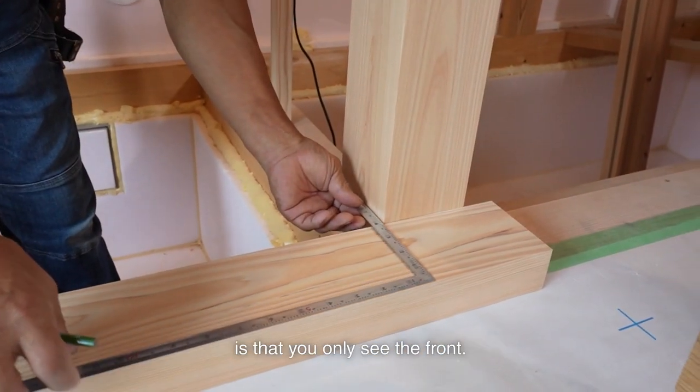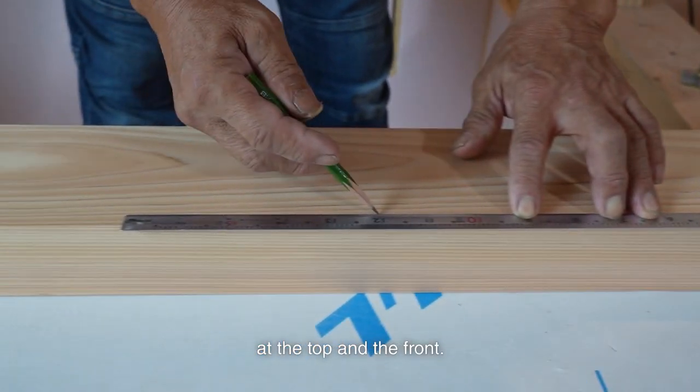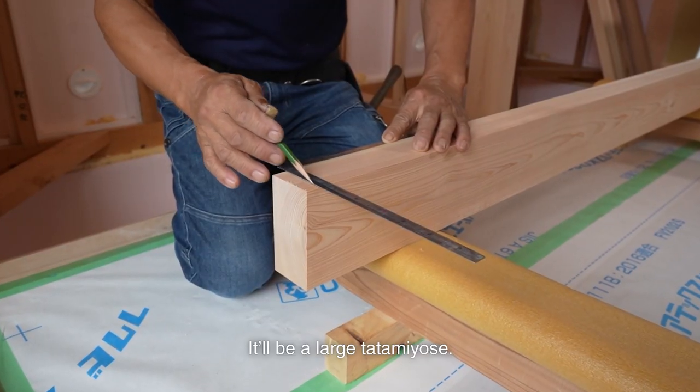The difference compared to the shiki is that you only see the front. It's an exposed wood that is slightly visible at the top and the front. I installed it 50mm back from the spiller. It'll be a large tatami yose.